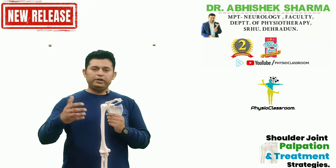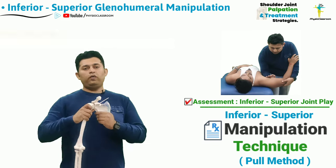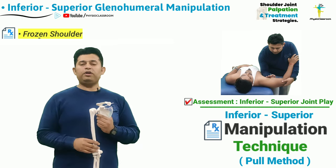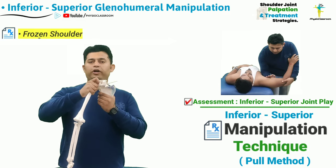In this video we are going to learn how to assess the inferior to superior joint play of the humeral head over the glenoid cavity in conditions like frozen shoulder, and we are also going to learn one manipulation technique to correct the inferior to superior joint play.